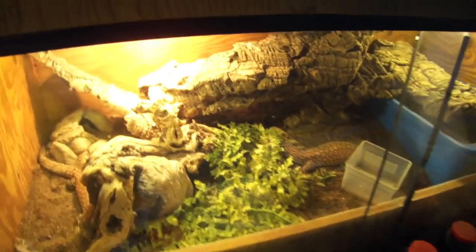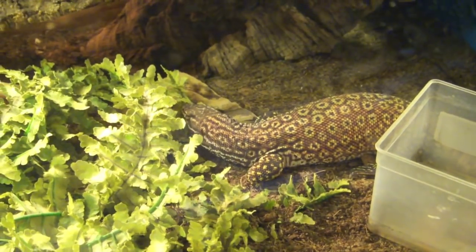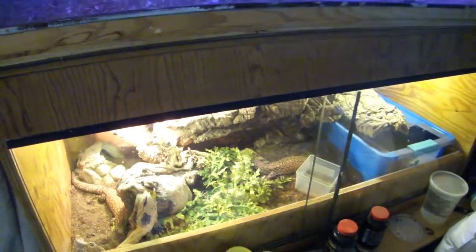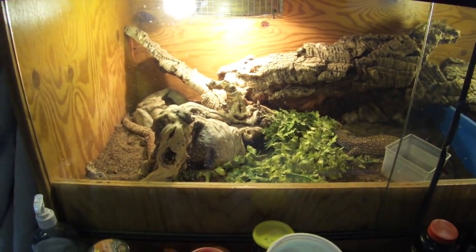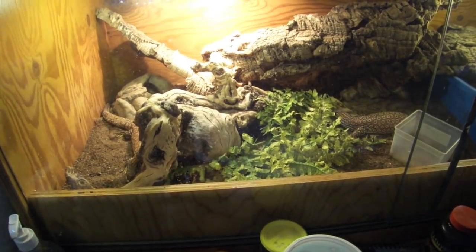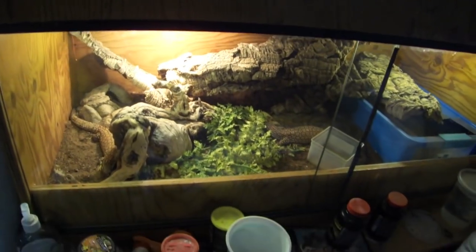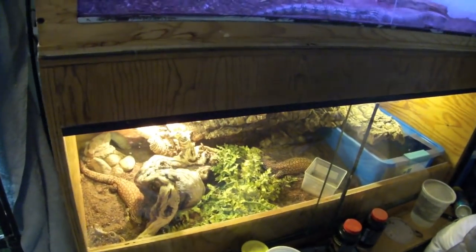I know in the last reptile room tour these guys were absent, but I fed them this morning. This is Bowser sitting over there and Stella sitting right there. They're both packed full of crickets so I'm not going to bug them too much, but they're doing awesome. I know some people were disappointed they didn't show up in the reptile room tour, but that was one heck of a tour. I'll leave a link on the screen right now as well as in the description. I haven't seen any breeding activity, which kind of sucks.